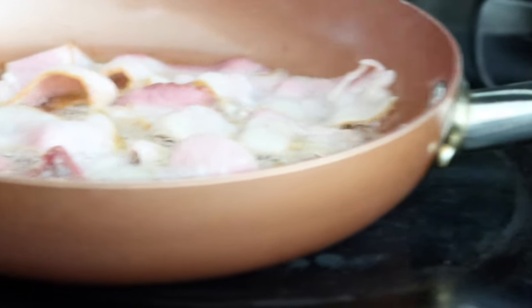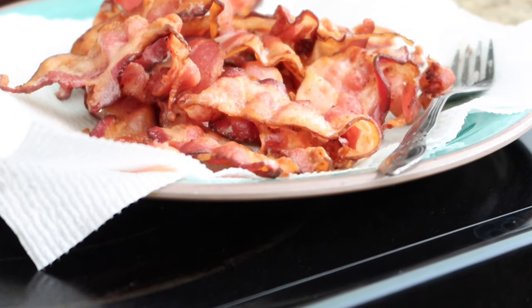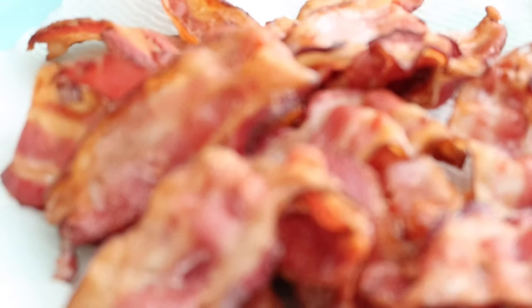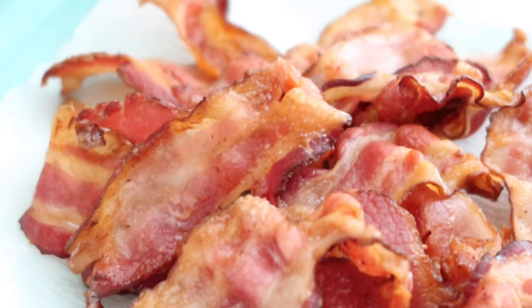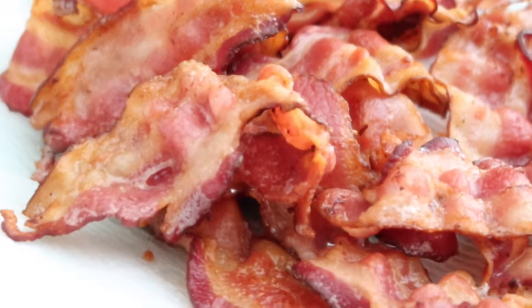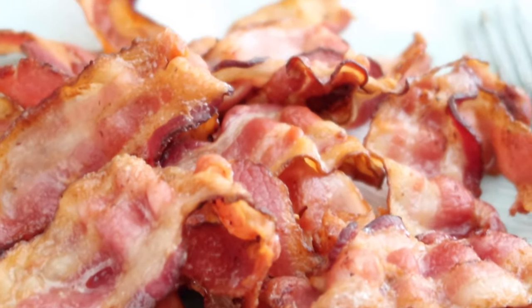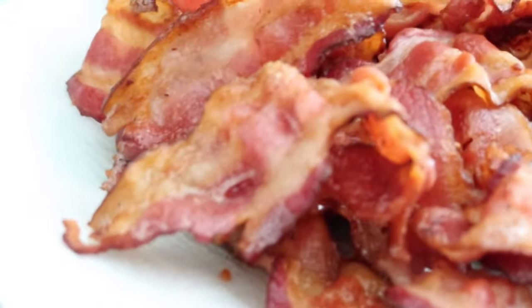The bacon is done — this is the entire pack, some cheap bacon I picked up at BJ's. Now I'm going to get started on the French toast. I'm hungry and trying not to eat anything yet. I want coffee but I'm going to try something different — eat my breakfast, wait 30 to 45 minutes, and then have coffee to see how that goes.